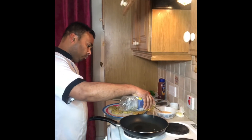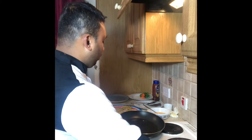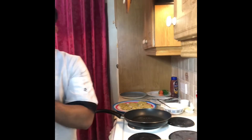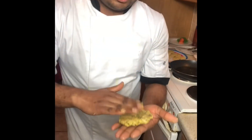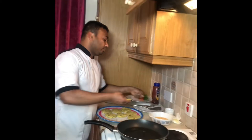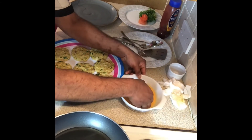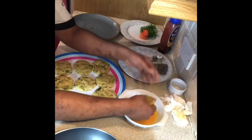Everything is ready now. My oil is also ready — I put a small bit of oil in the pan. I don't want to make them very thick. I add a small bit of egg yolk, which helps. Have a look — it makes a very nice dough.